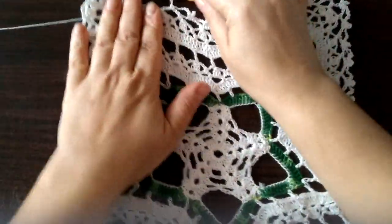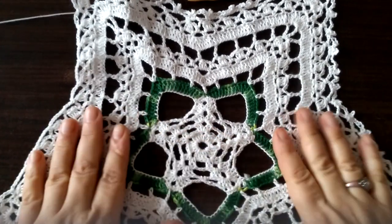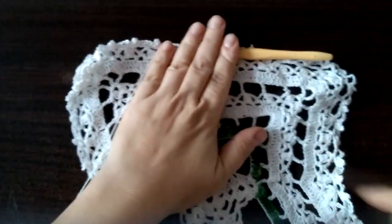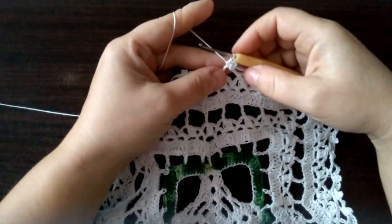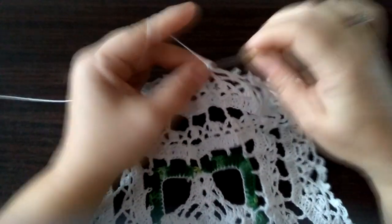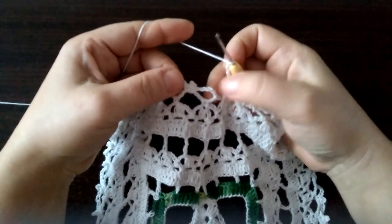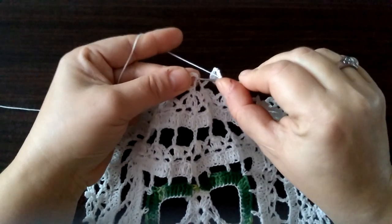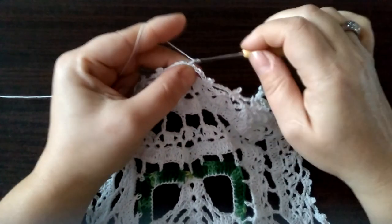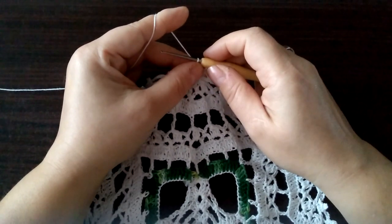Ja tu potem przerobię to, wrócę, pokażę Wam jak zakończyć. Jak zakończyć — i to już będzie koniec naszej gwiazdki. I zakończamy ostatni rząd. Tutaj po wykonaniu pikotka i półsłupka pięć oczek łańcuszka: raz, dwa, trzy, cztery, pięć — i wbijamy się tutaj w ten półsłupek początkowy. Robimy oczko ścisłe, oczko łańcuszka. I wyciągamy niteczkę.